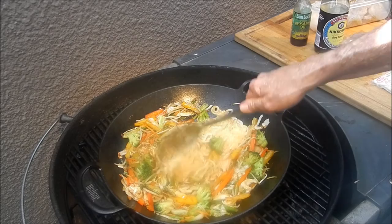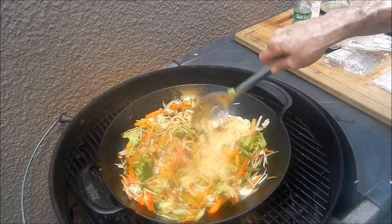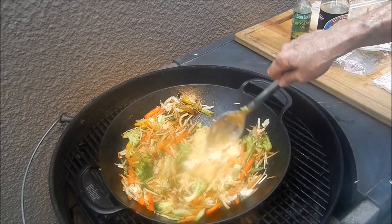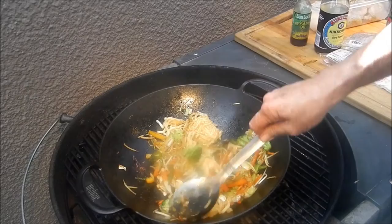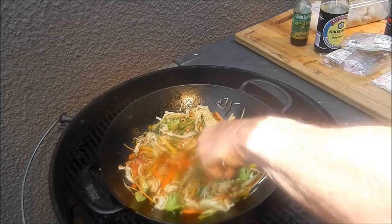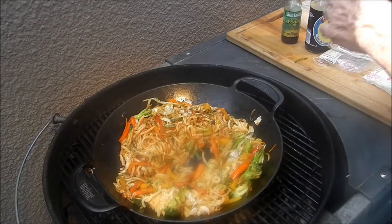You don't need any rice with this because we've got noodles. We've got our beautiful veggies and our beautiful noodles getting cooked up. They're coming apart — takes a little time. Udon noodles, can't beat them. Okay, my udon noodles finally got cooked up and separated out. We're gonna put a little bit more oil in the bottom of the wok because we're gonna cook up the seafood.